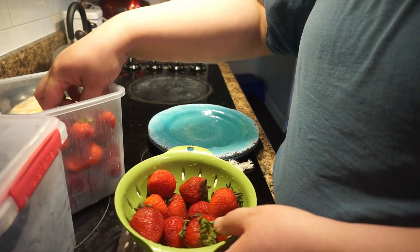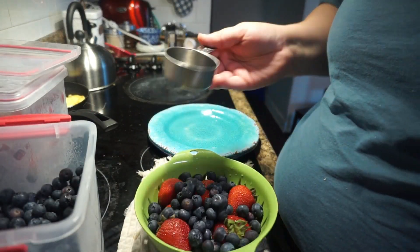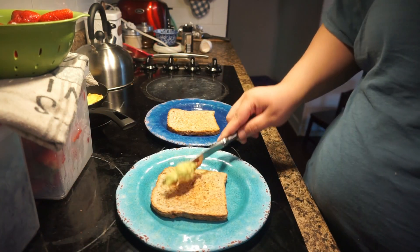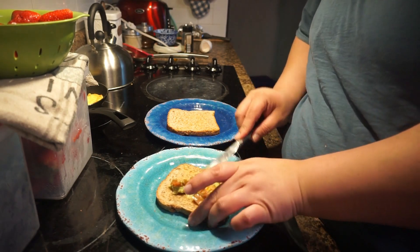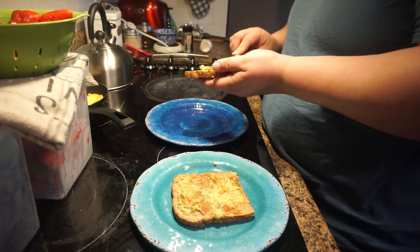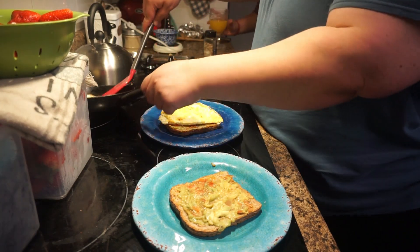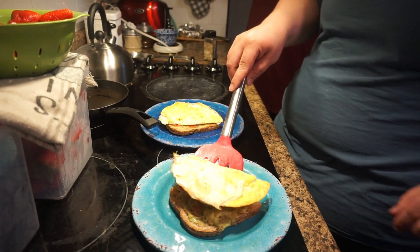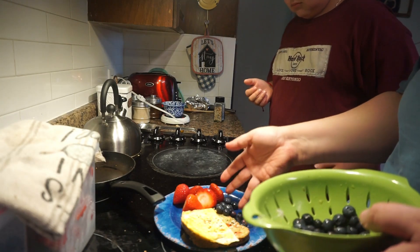We decided to accompany that with some strawberries and some blueberries — the blueberries were so delicious. I'm not a big fan of strawberries actually. Today I'm going to use the Holy Guacamole pico de gallo guacamole, which is really good. Unfortunately when I went grocery shopping I didn't find any nice avocados, so we improvised, which is completely okay. I placed the egg on top and then added the everything bagel seasoning — I love that seasoning, it's so good. And that was breakfast!